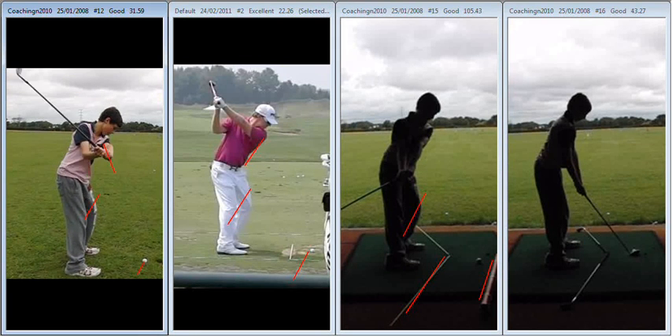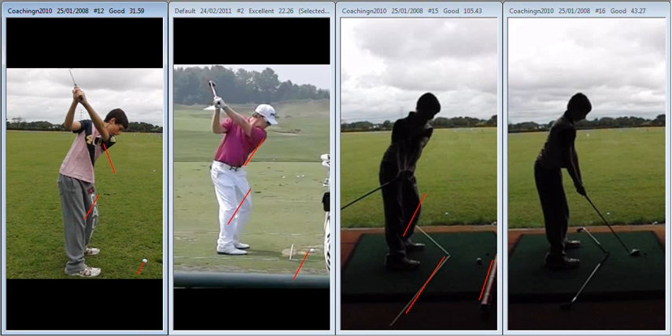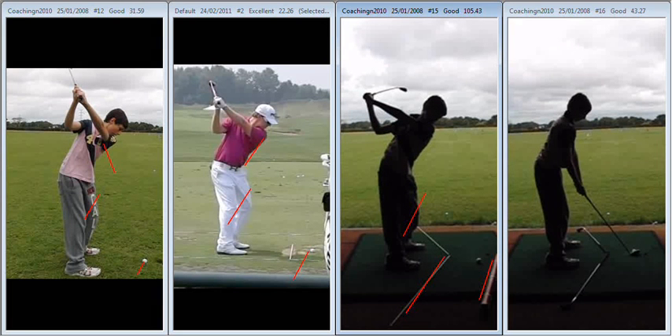You can see there that the arms are definitely working in more than what we see at the start of your session — good improvements at that point. As a result, the top of the backswing position is much more rounded, much deeper. Again, much more like you see with Hunter Mayan. The shaft position is something to look at, but we can do that in subsequent lessons.